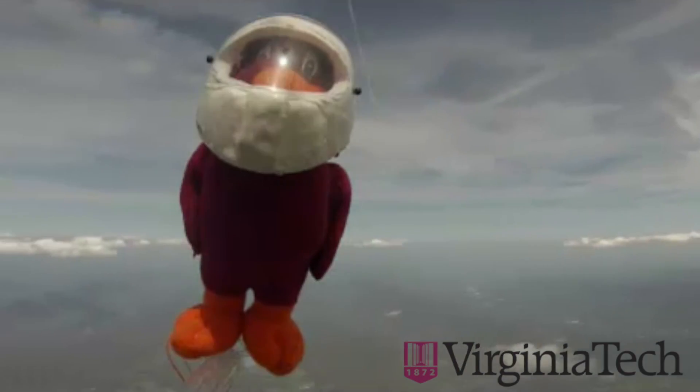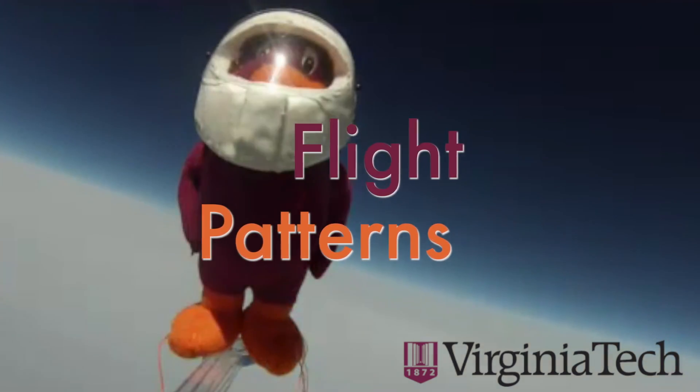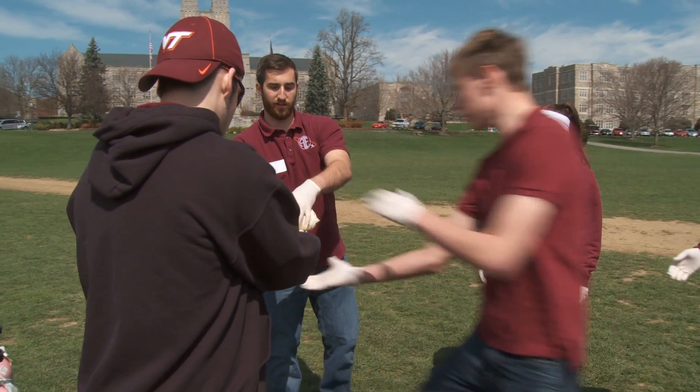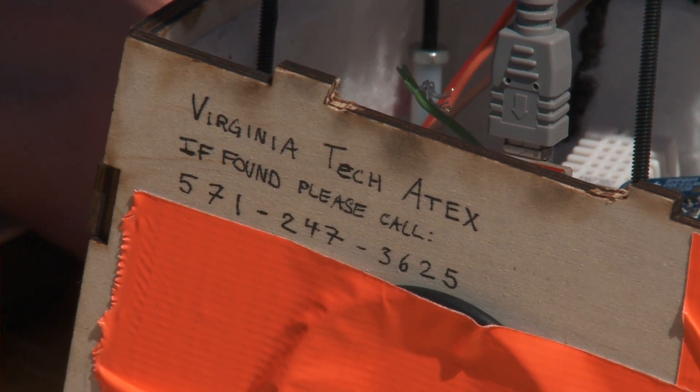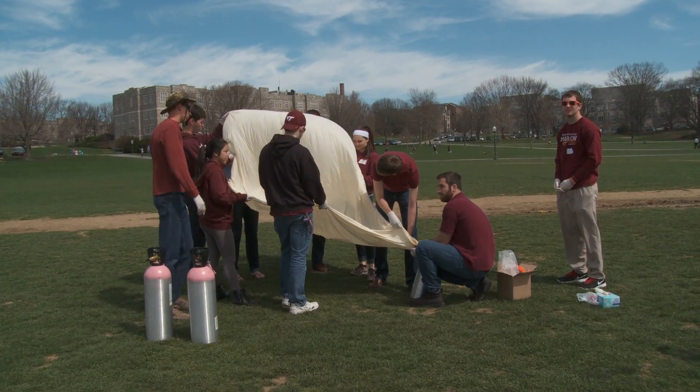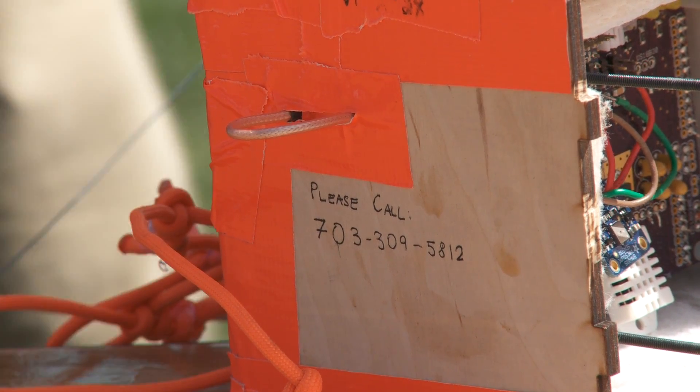In the spring of 2013, the Hokie Bird traveled to the lowest level of outer space on a weather balloon. A student group called ATEX planned the voyage. ATEX stands for the Atmospheric Teaching Experiment, which is an educational outreach and design organization that focuses on the launch and recovery of a high altitude weather balloon payload.